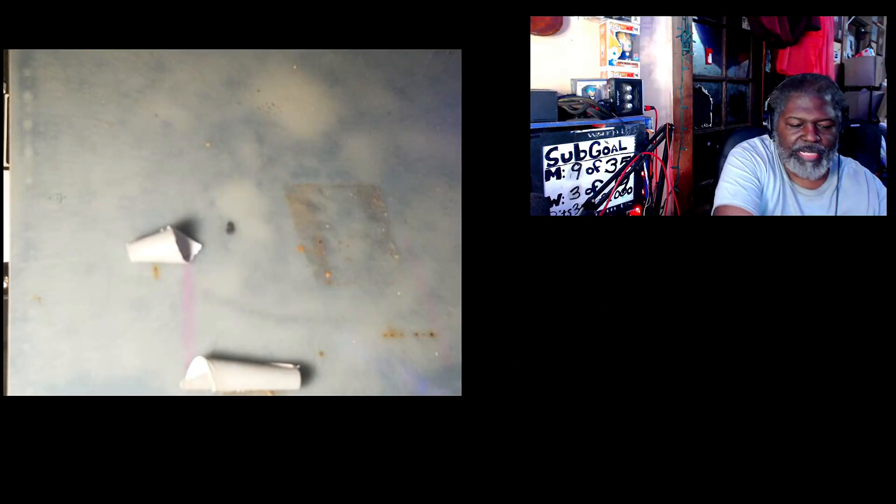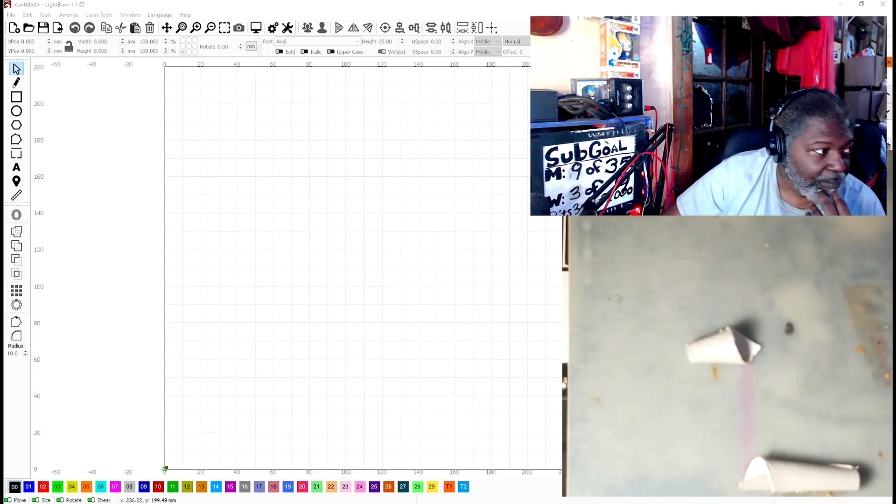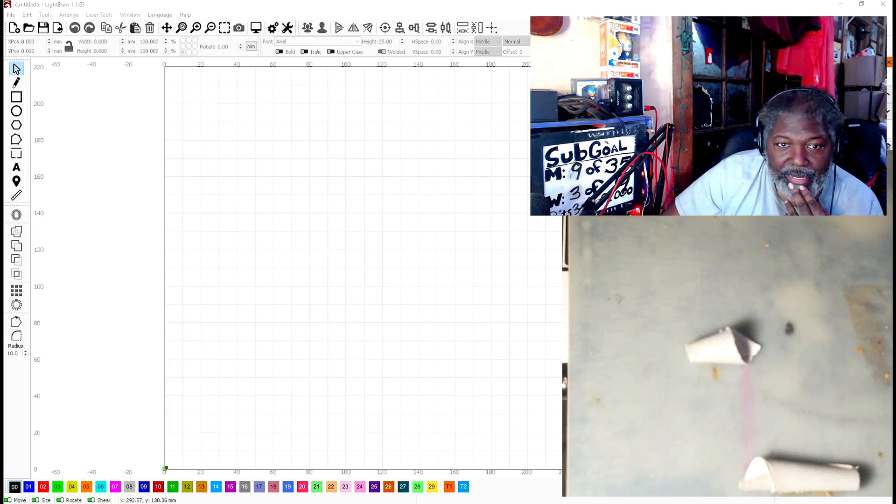All right, so we got LightBurn opened up. You're just seeing tape where I have the lasers set up. What we're doing right now is we're opening it up.